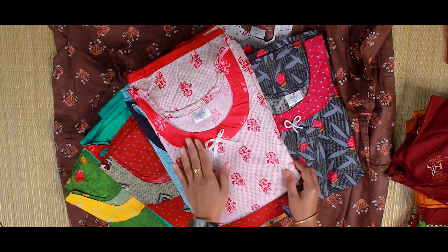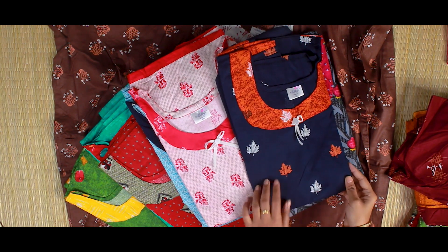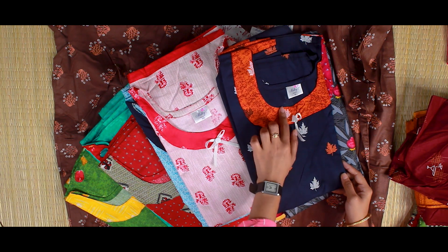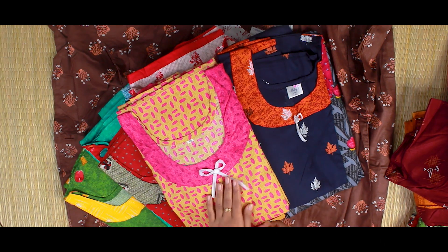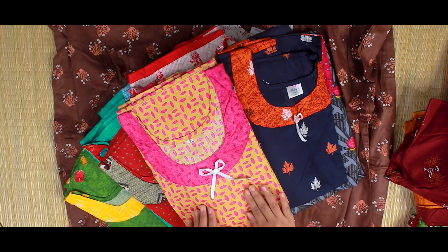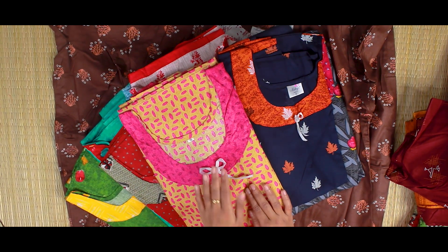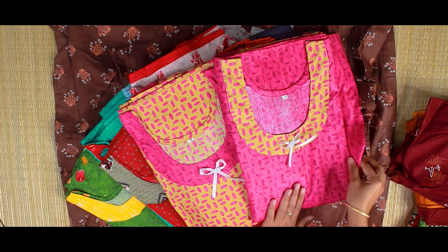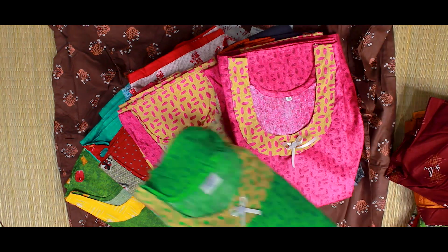This is a navy blue version. This is a light orange and white design. This is a full orange and white with leaves. This is a pink design. This is a reverse design. This is the pink design. This is a real pink design — this is a beige color of the neckline.